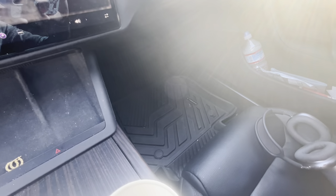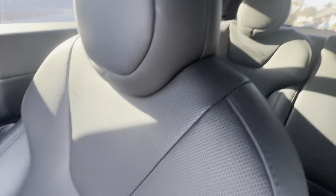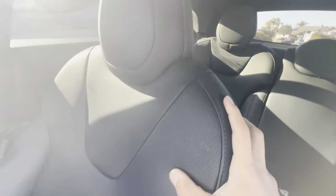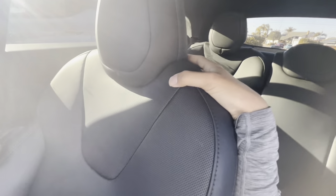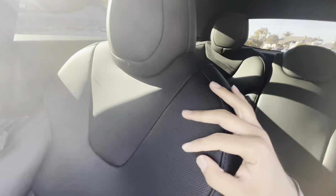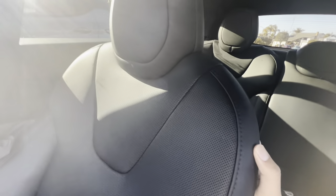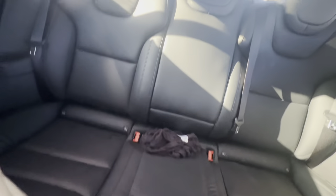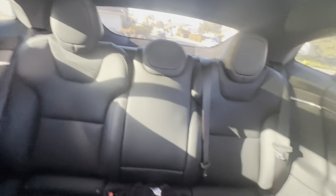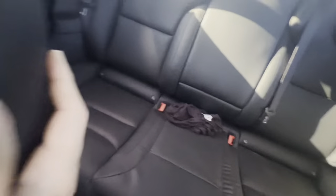Overall the interior has held up pretty well. The seats are performance-style seats that feel like a sports car, which I really enjoy. The back seat has held up well and hasn't had any issues. Let me show you what it's like sitting in the back.